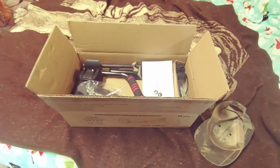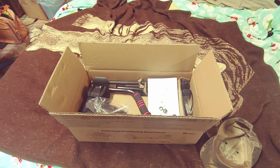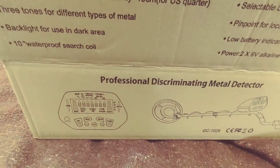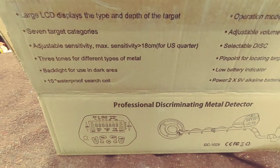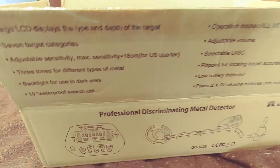I need to find my property line marker — it's a pin on the county road that's been paved over. To find it, I picked up this metal detector, which had tons of positive reviews on Amazon. It's under a hundred bucks.